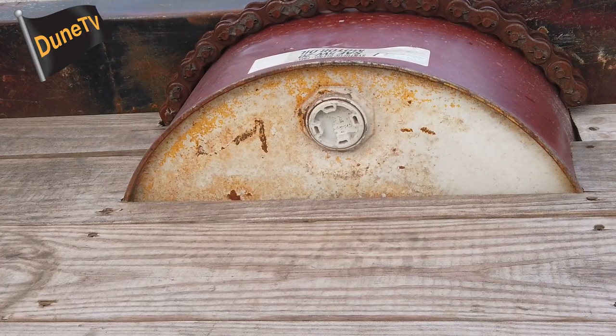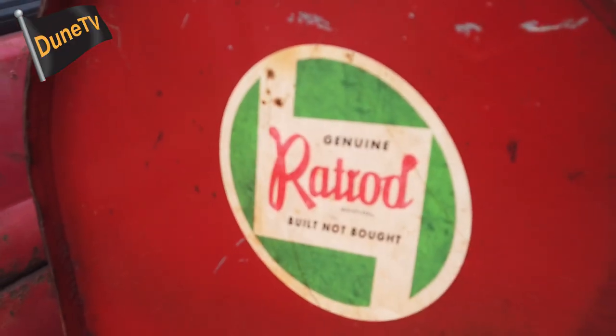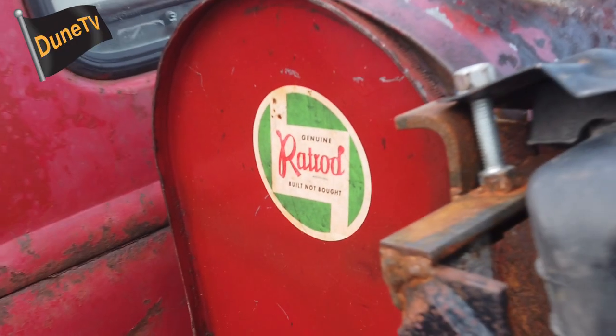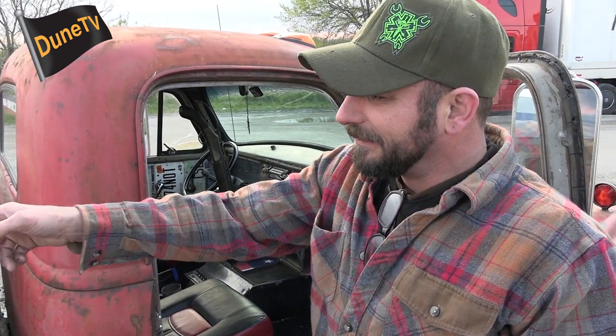The drums are just old oil drums. There's a secondary 32-gallon gas tank with a gravity-feed hose and a gas station pump. The saw blade on the bed is where I pump my fuel.